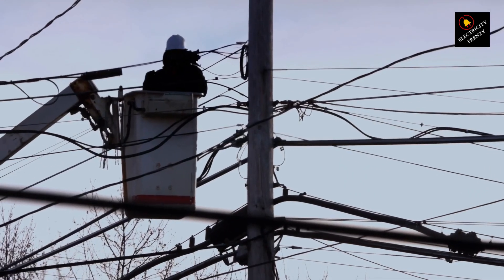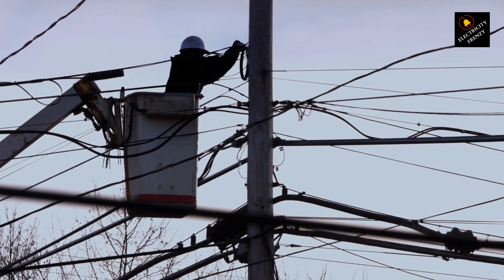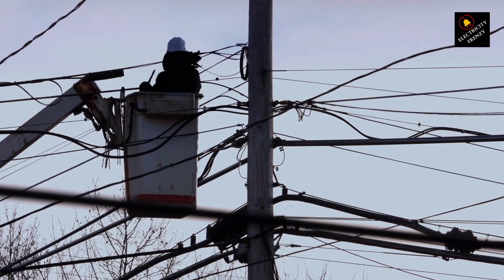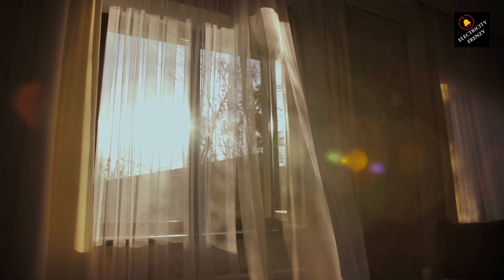So there you have it, folks. Low voltage can indeed cause damage to your fan. Remember, a well-powered fan is a happy fan. If you enjoyed today's video, don't forget to give it a thumbs up and hit that subscribe button for more electrifying content. Until next time, stay cool and stay curious.